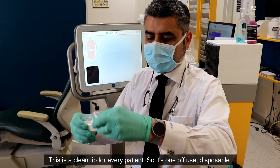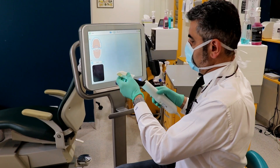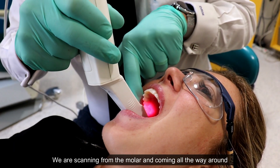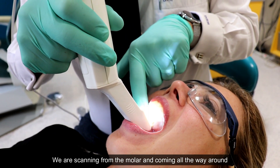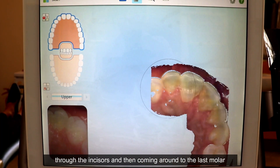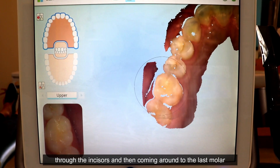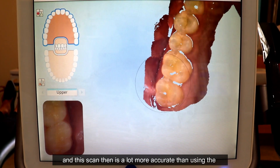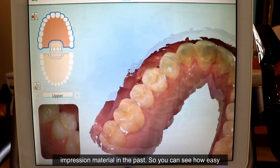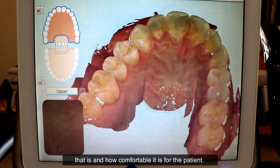We have a tip that goes on the end of the wand — this is a clean tip for every patient, so it's one-off use, disposable. We're scanning from the molar and coming all the way around through the incisors and then coming around to the last molar. This scan is a lot more accurate than using the impression material in the past. You can see how easy that is and how comfortable it is for the patient.